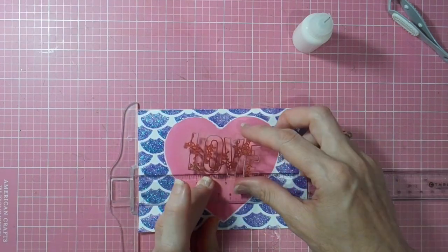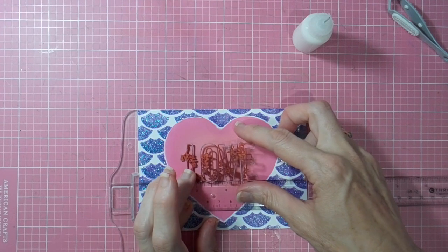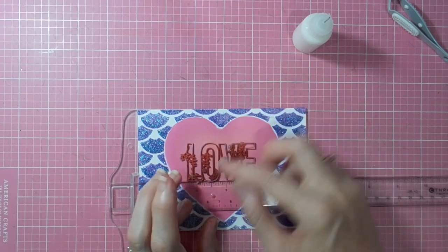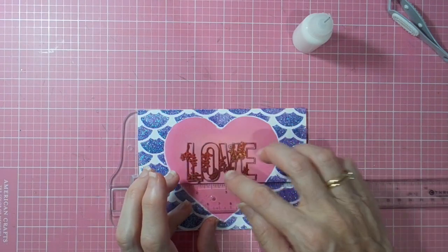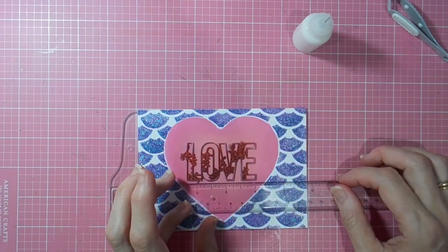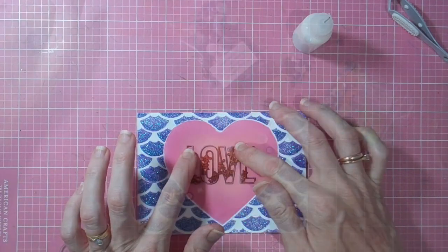In the center of my heart I'll add a few of the beautiful sequins from the Harvest Mix pack and the Sugar Plum Mix pack as well, and my Valentine's card is complete.